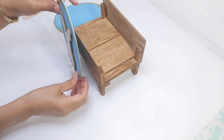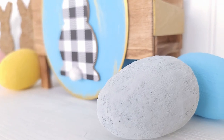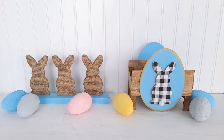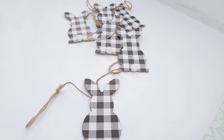Hey everyone! In today's video I'm going to share several spring-inspired home decor DIYs. I think they all came out adorable and I can't wait to share them with you.